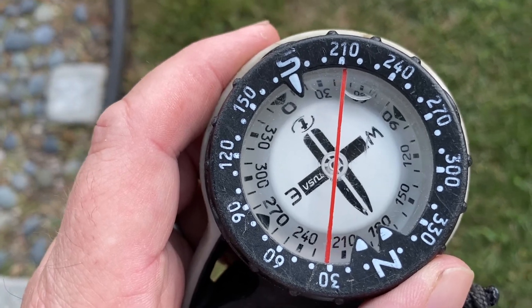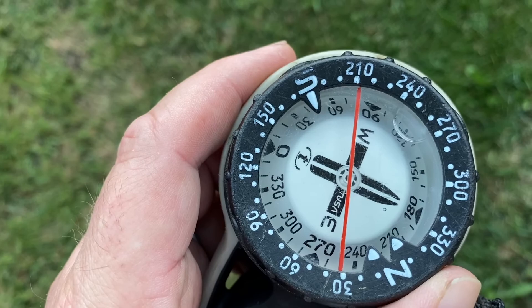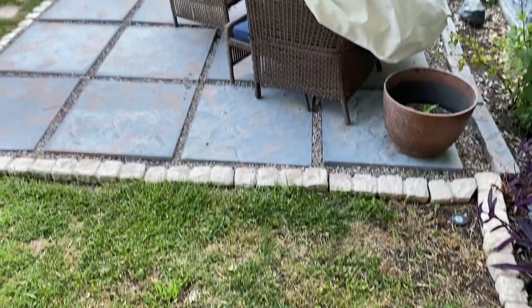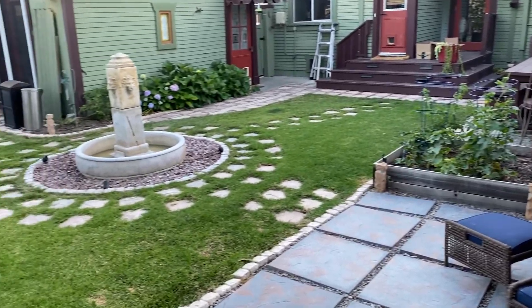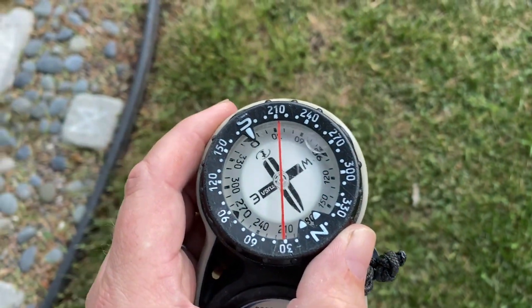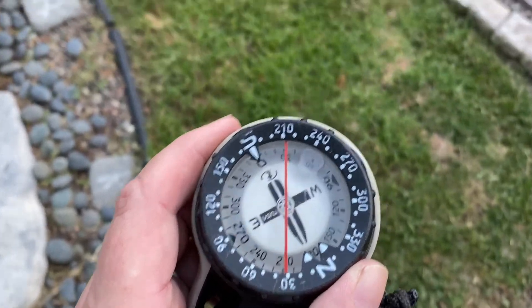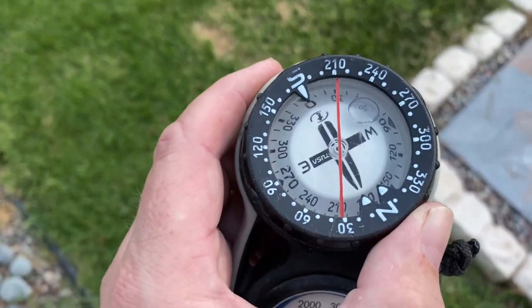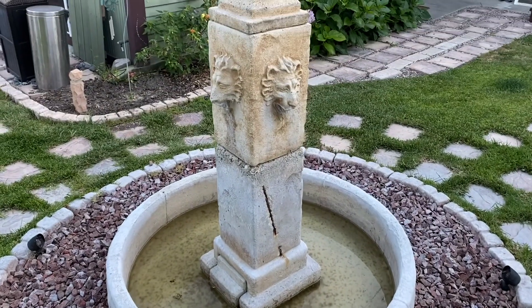If you start to deviate from your course, you can see the arrow going outside of the notches — that means you're going the wrong direction. If we look up you can see we're now going towards the garden instead. So we're going to look back down at our compass and get back on course. Normally you'd be swimming — you can count your kick cycles to figure out how far you're going.